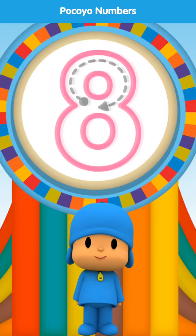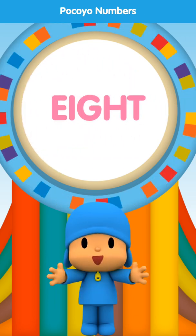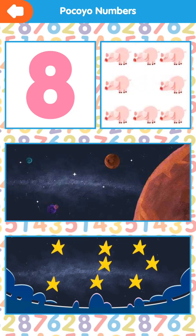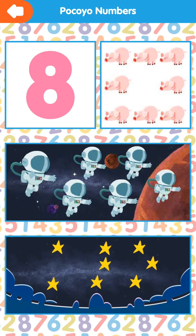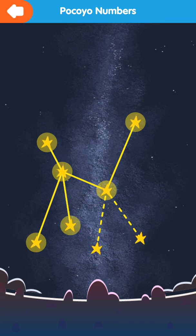Draw the dotted line. Very good. Eight. Eight. One, two, three, four, five, six, seven, eight. One, two, three, four, five, six, seven, eight.